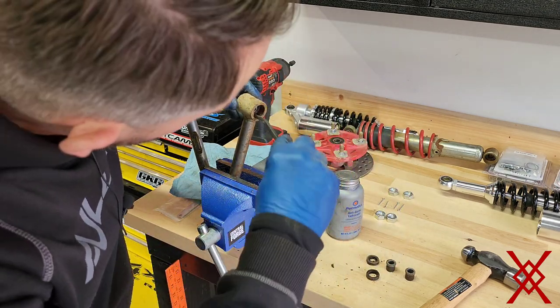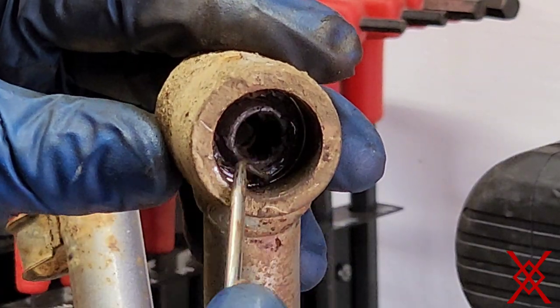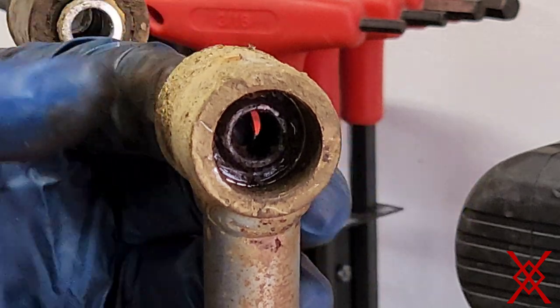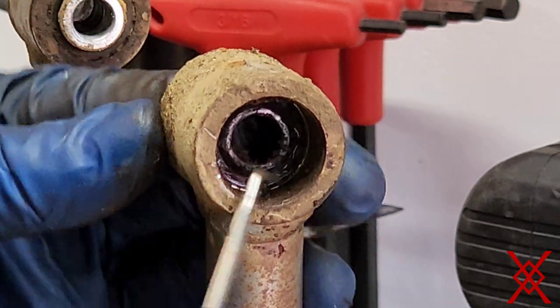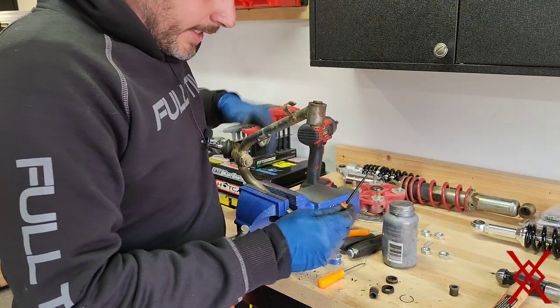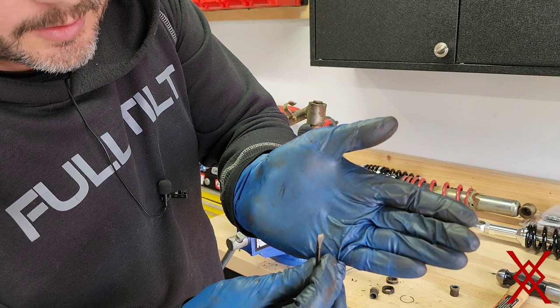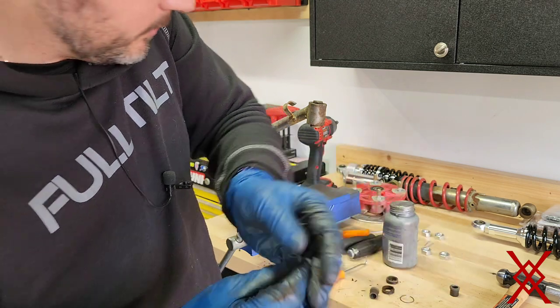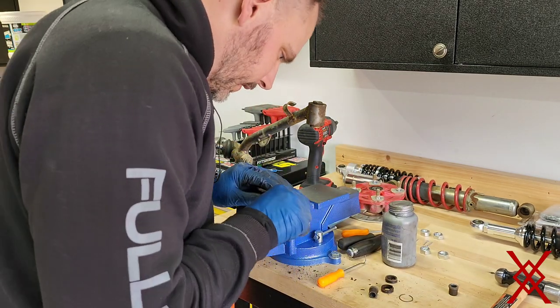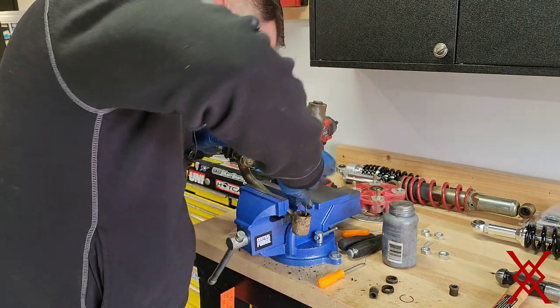See how crusty everything is. Right inside here there's a thin little clip — there's going to be one on each side — and that'll help get the bearing out. I ended up taking a little screwdriver, made it real pointy, and that's enough to get down in here and get it to pop out.